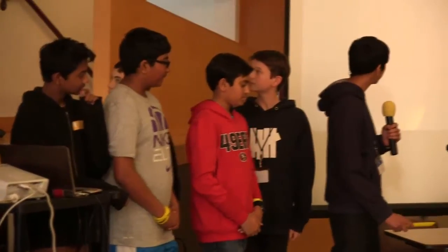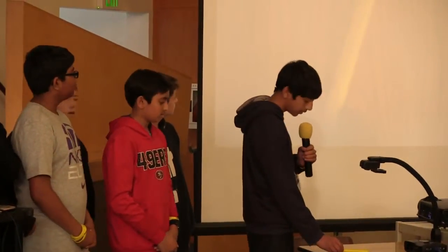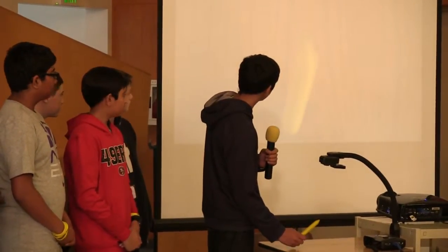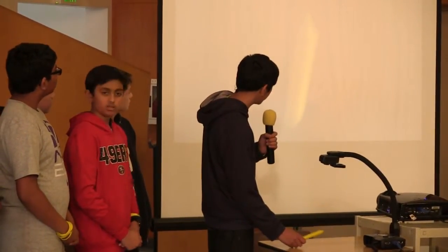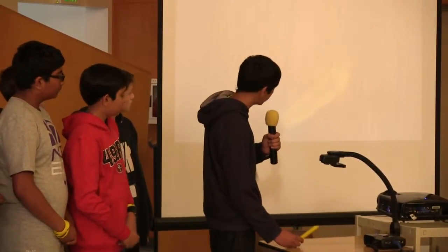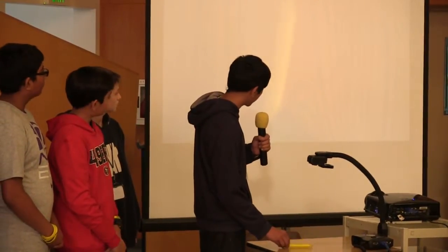Here is our pencil. We made it using a 3D printer. The design for this tip is designed specially so when you select a type of lead you want to use, only one type of lead will come out.